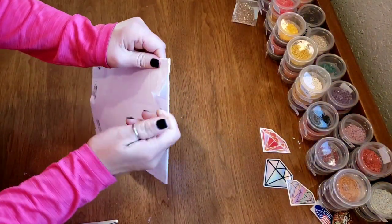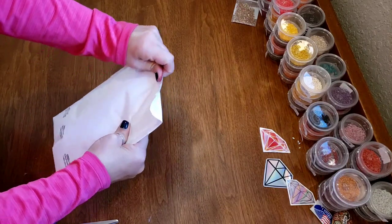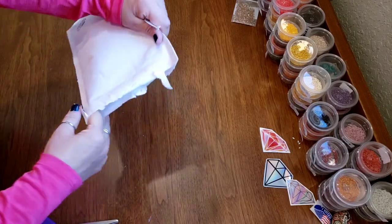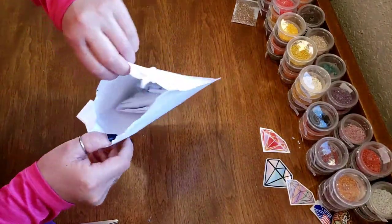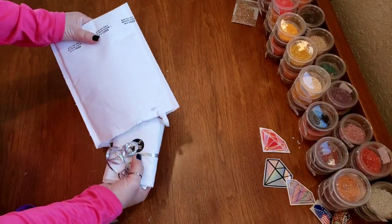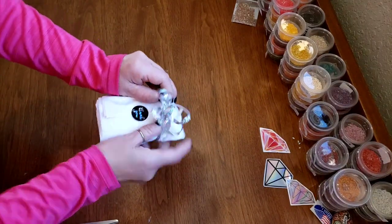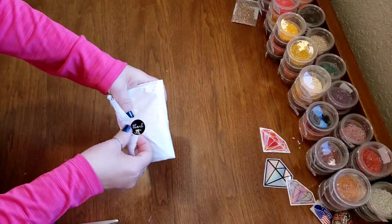I think a lot of times when we go for AB drills, we go for the obvious ones — like the 550 purples and 666 red — and I'm not saying that's wrong. But I think sometimes the off colors can be even better in a diamond painting. I have round and square in here to show you.